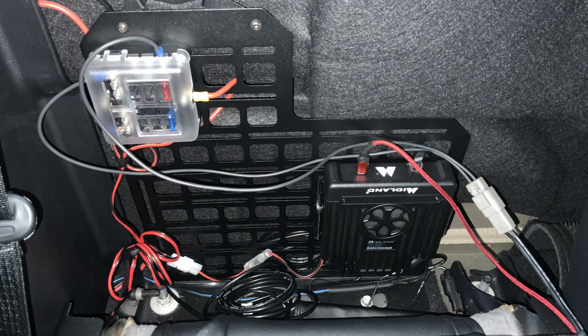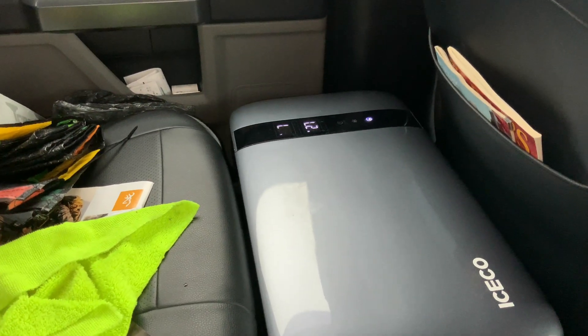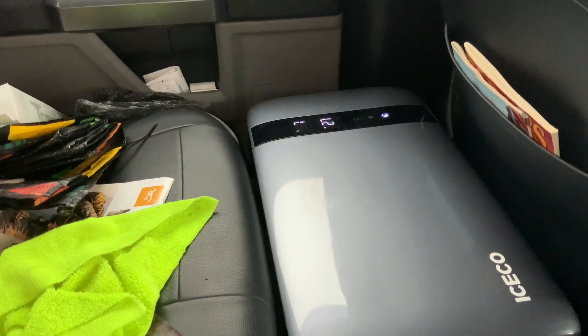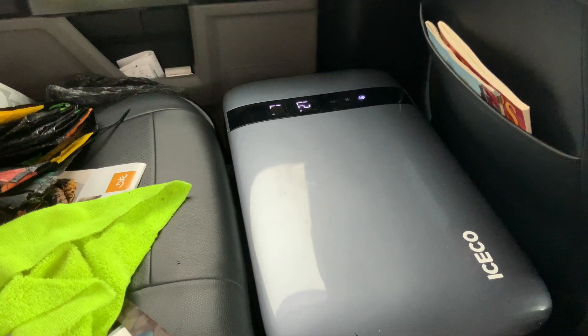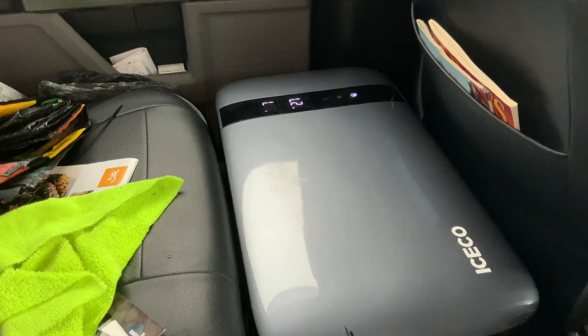All right guys, let me show you my final results. Forgive the wiring — I still have to clean it up. The fuse panel is hooked up. This line right here is my refrigerator line — I have it hooked up to a connector plug, which makes it easier to disconnect when I take the refrigerator out and bring it into the house. My refrigerator is right over here. I let it run overnight plugged in and it's working perfectly — nice and cold. That's what I always wanted: a refrigerator constantly running so I don't have to worry about shutting it off and turning it on.